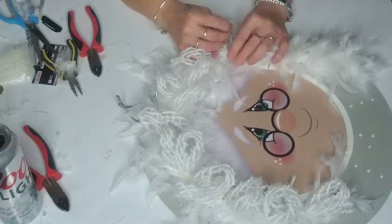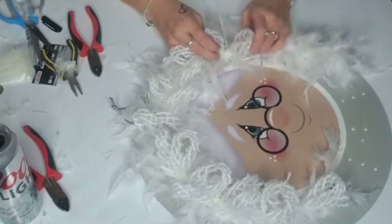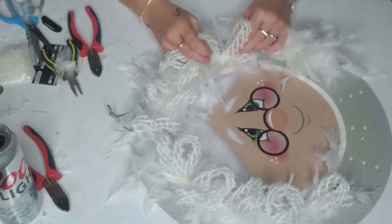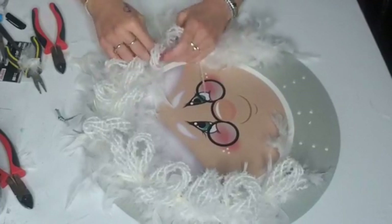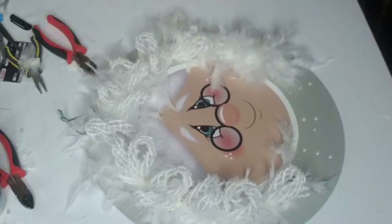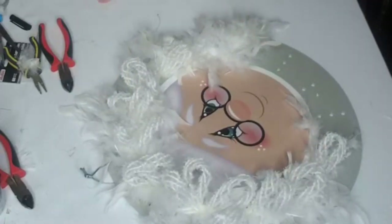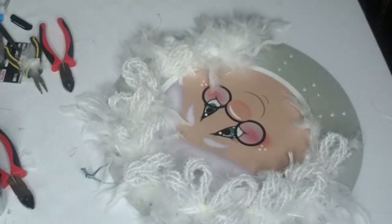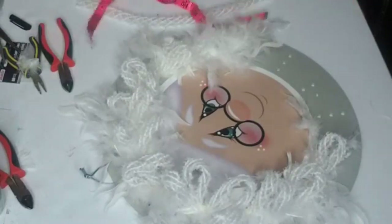Do you guys find January and February really slow? When I was doing wreathing I pretty much did not want to look at another wreath by the end of Christmas. We're trying to figure out what's going to happen in January and February. I have a to-do goal list — I want to get through my coaching groups, I've only done about one module. I'd really like to get through some of those and also design some more digitals.